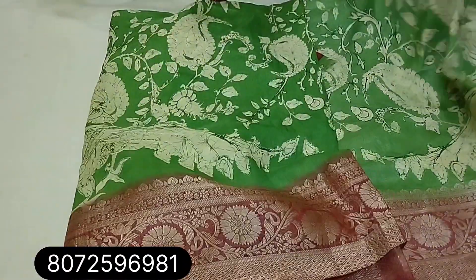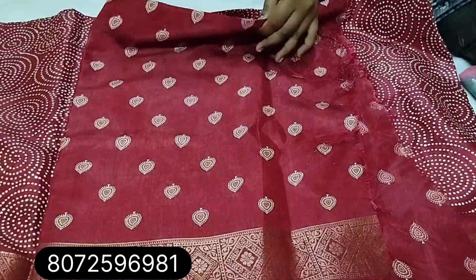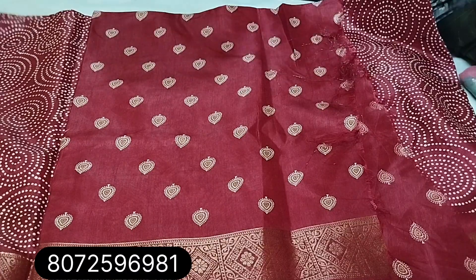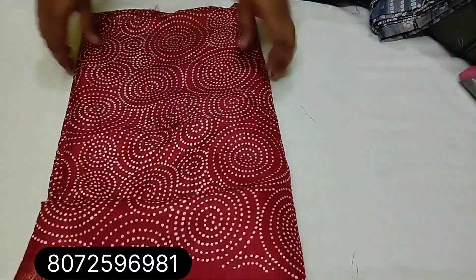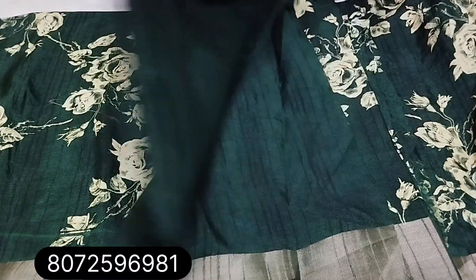Sari with a blouse — running pattern with blouse design included.